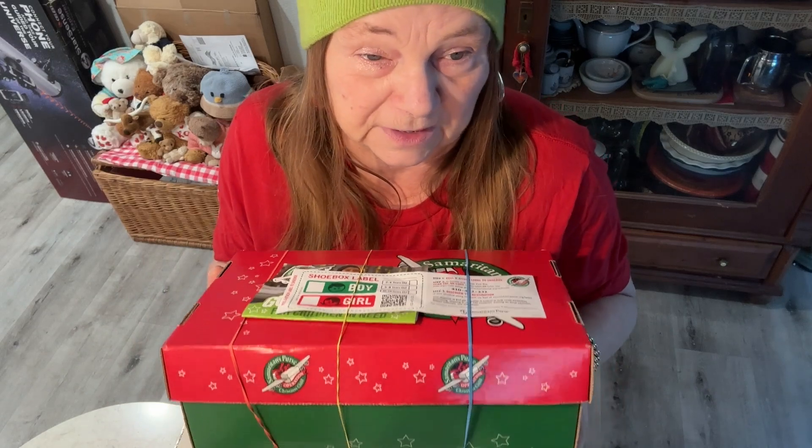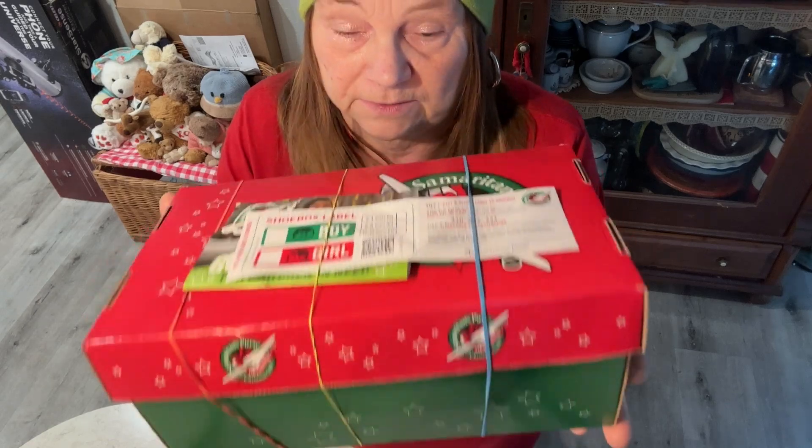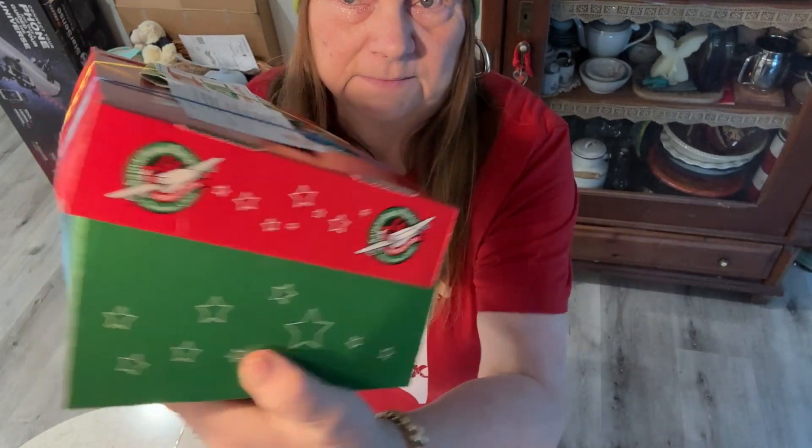So you go to your church. Home Depot has plastic boxes too — green and red — but they work. Your church probably has them like this, like mine. You pack a box for a child, or you let me — I'll pack a box for you.